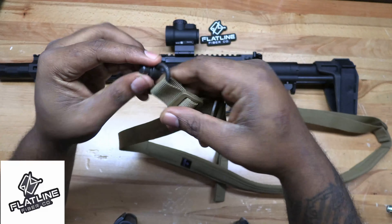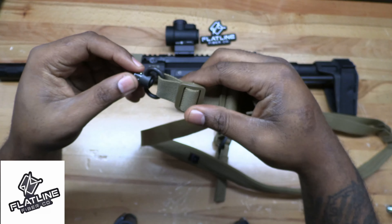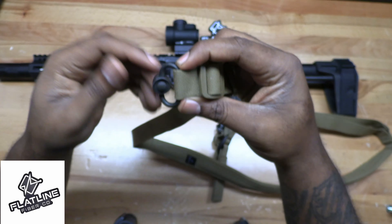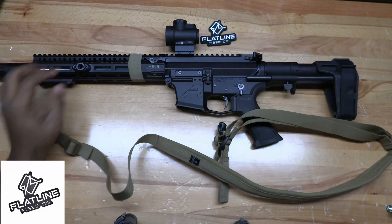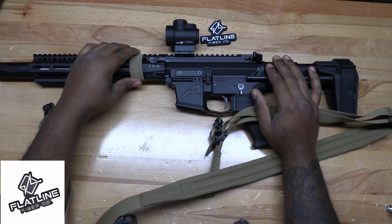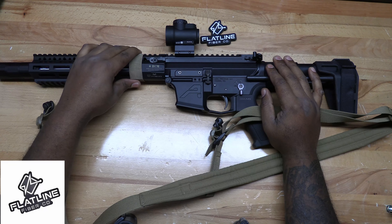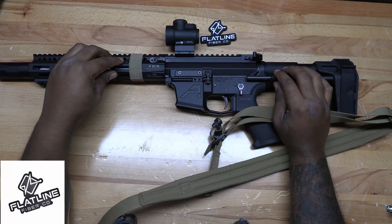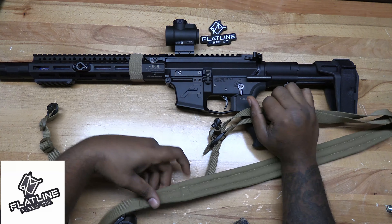You have to actually put your quick detach — whatever kind of sling adapter. If you're doing quick detach, you have to buy those separate, which they sell on their website. They also sell sling bands that you can put on your gun to keep it nice and snug to the rifle, and as an easy way to store it so the sling doesn't get all tangled up and in the way.